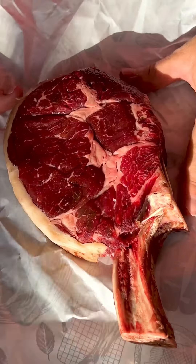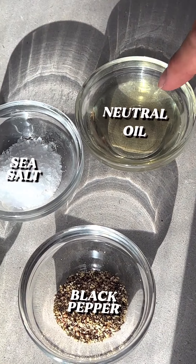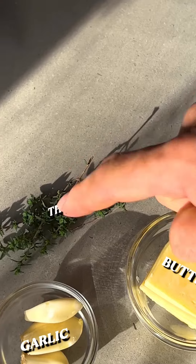How to cook a steak the classic way. Alongside your nice well-marbled steak you'll need a neutral oil like sunflower or rapeseed, some sea salt, black pepper, butter, thyme and garlic.